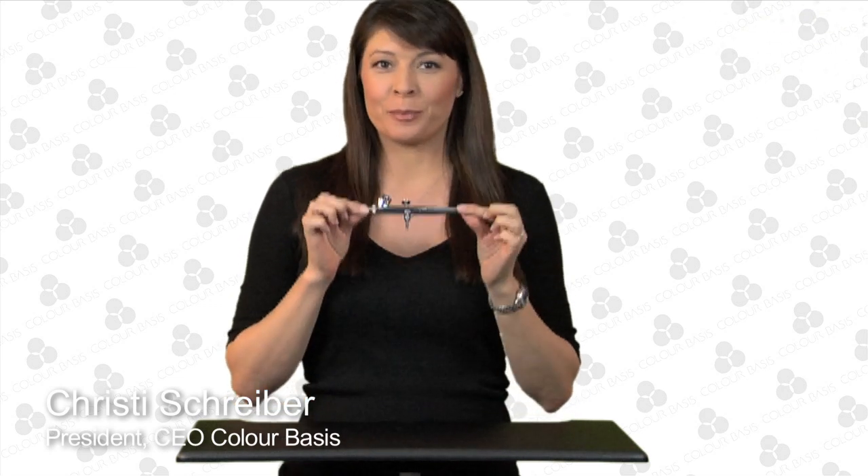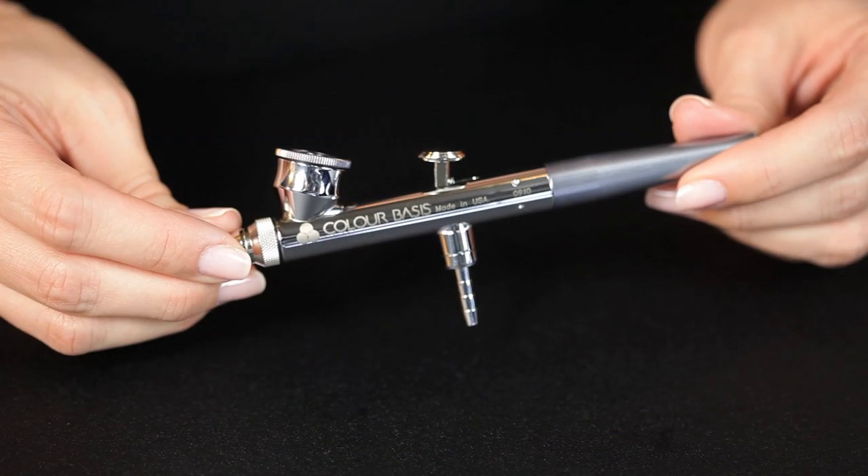Hello, gorgeous. Kristi Schreiber here. Ever wonder how to take apart and put back together your Color Basis Airbrush? I'm getting ready to teach you how to do that. Here we go.